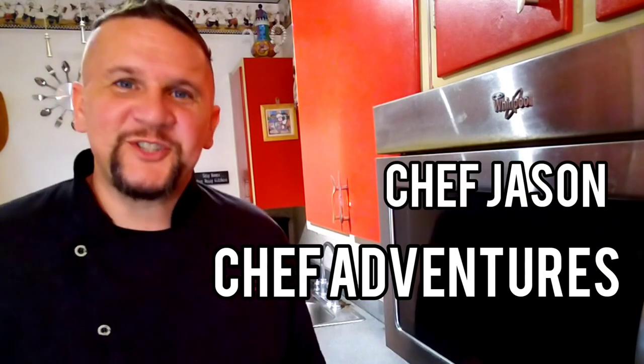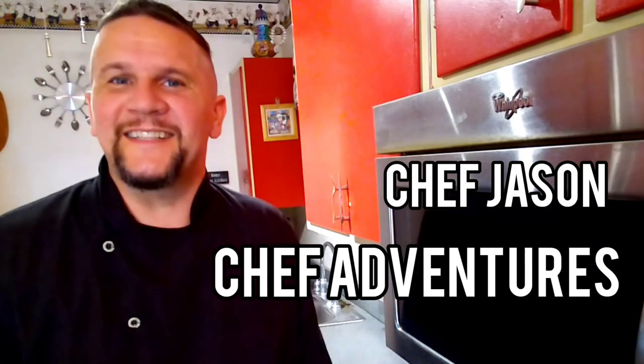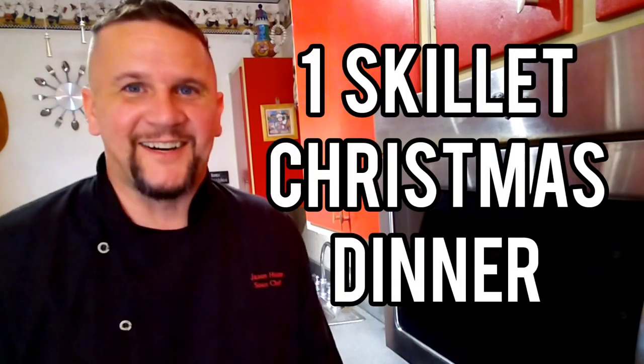Hey YouTube, you're watching Chef Adventures. I'm Chef Jason. Today I'm going to teach you a delicious one skillet Christmas dinner. Let's get started.